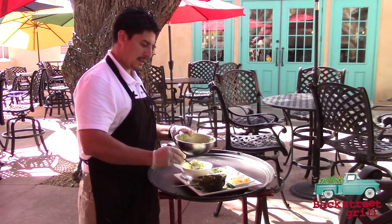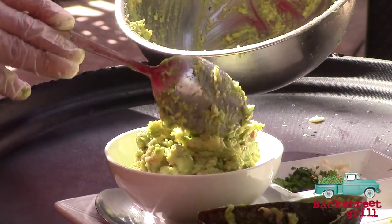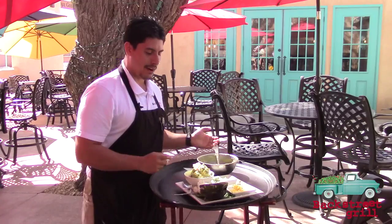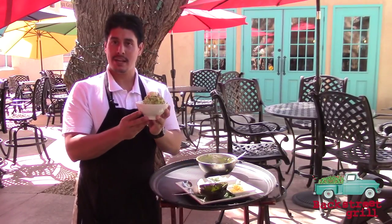Very nice texture there. Just add a little color and some garnish to the top. Alright, and it's all ready to go, right here at your table.